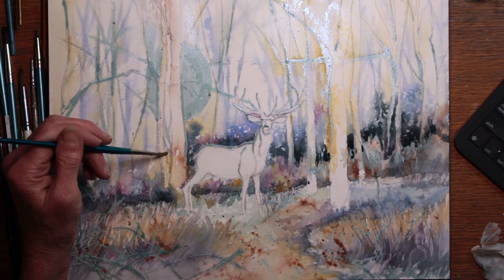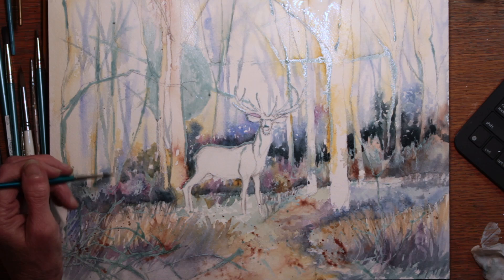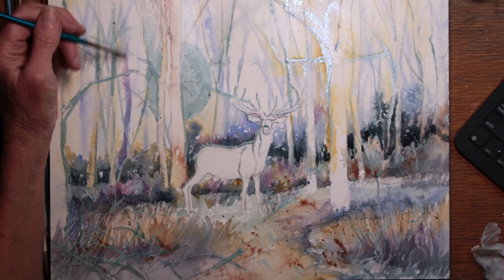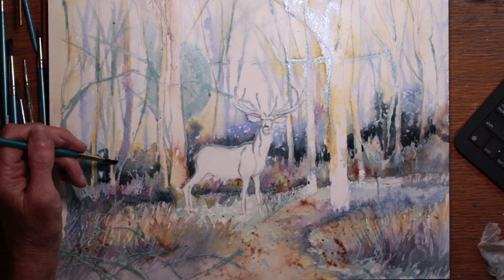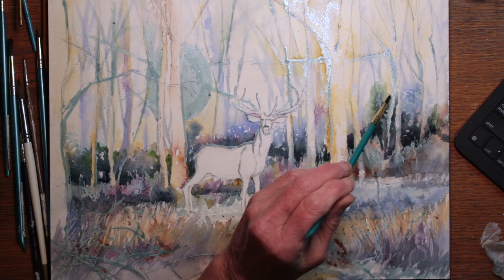Putting that blue around the deer makes the background recede and will make the deer stand out more. It's also setting up a complementary color scheme, because the deer will be sort of orangish tan and the blue is a nice opposite. There's a very low slope from left to right, and I'm trying to show that by painting the horizon lower on the left side and higher on the right side around the weeds and bushes that are coming up.